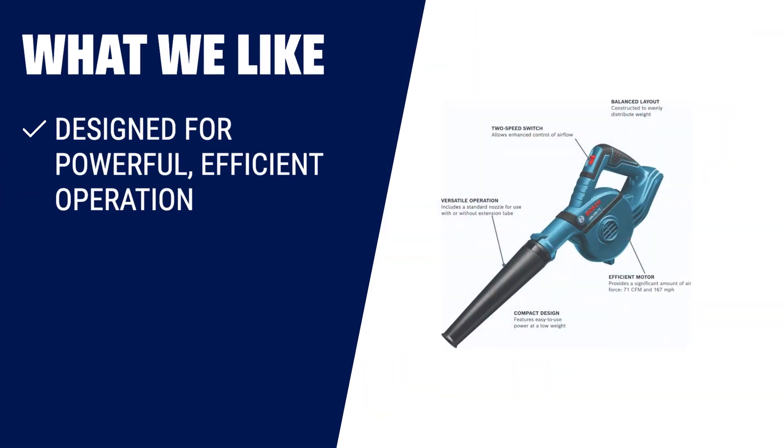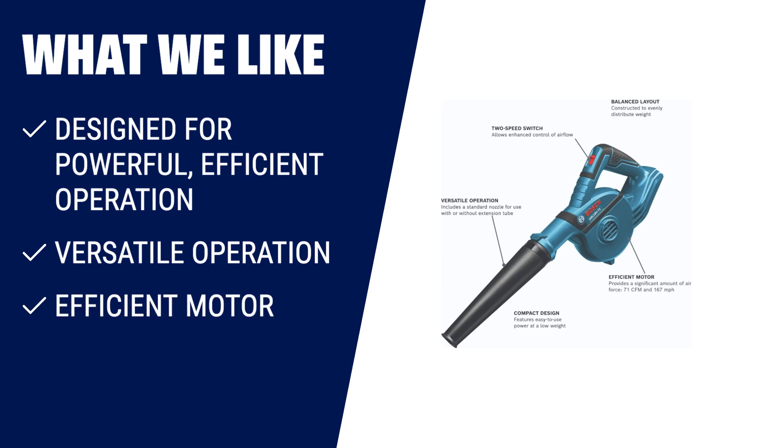What we like? The Bosch GBL18V-71 end blower is perfect for powerful and efficient operation. With its versatile nozzle options, you can use it with or without the extension tube. The efficient motor provides a significant amount of air force with a 2-speed switch for enhanced control. The balanced layout ensures even weight distribution and the compact design makes it easy to use. Plus, it's compatible with other Bosch 18V power tools and cordless products from AMP Share brands.